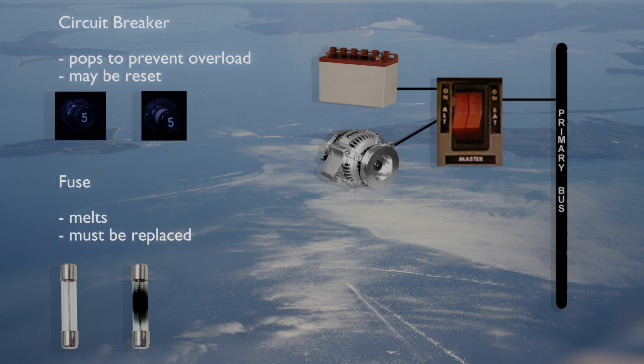A fuse must be replaced while a circuit breaker may be reset by pressing it back in. However, if a fuse blows or a circuit breaker pops, it is an indication that there is a problem with the associated electrical equipment or part of the airplane's electrical system.